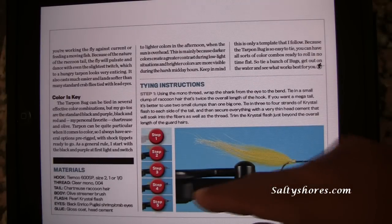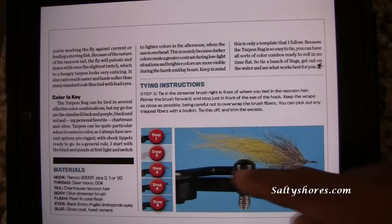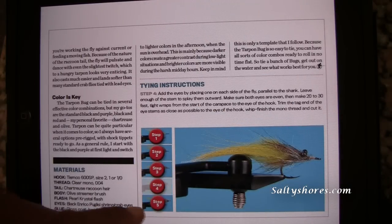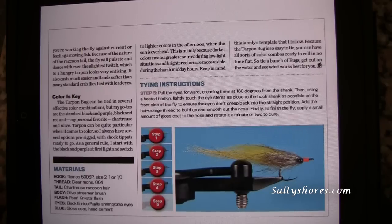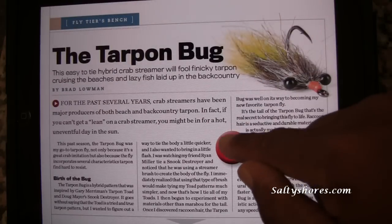The information on the fly is presented step by step. Step one, step two — the picture changes. Step three — the picture changes. Step four — the picture changes. Step five — the picture changes. If you want to get to the video, you come here and click Video.